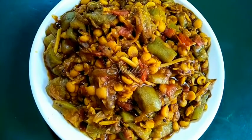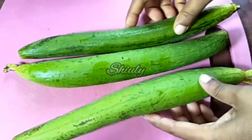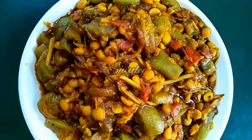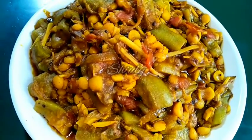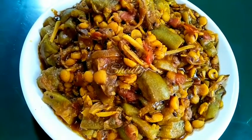Hello guys, here is Shiuli and you are welcome to my kitchen. Today I am going to show you how to prepare sponge gourd with chickpea lentils, that is called chana dal in Hindi, and sponge gourd is called torai or tori in Hindi. It's really very delicious to eat with roti, chapati, paratha, and boiled rice as well. So let's see the recipe.